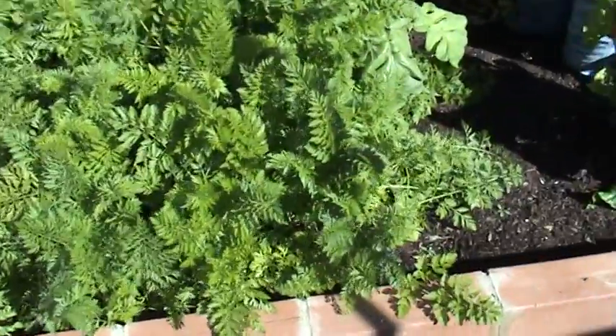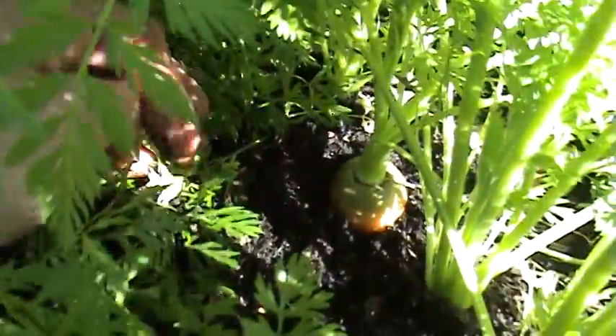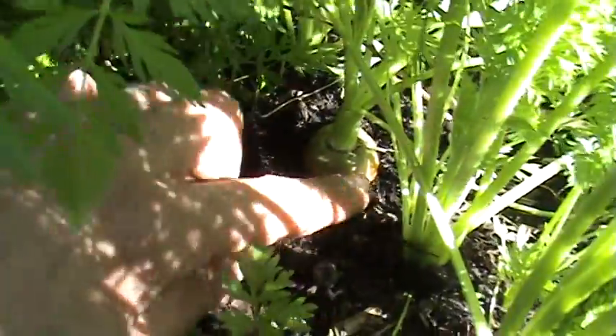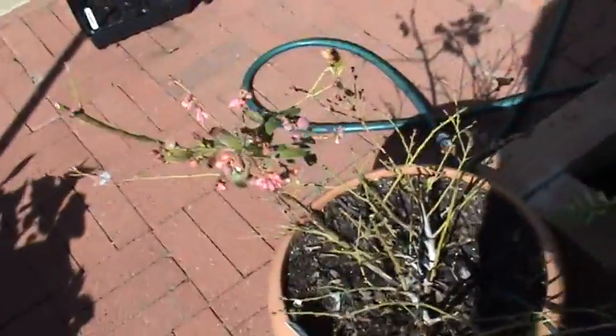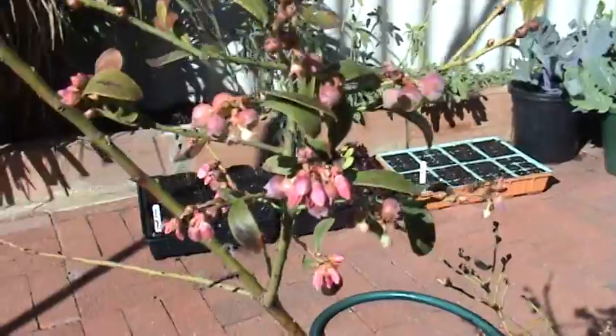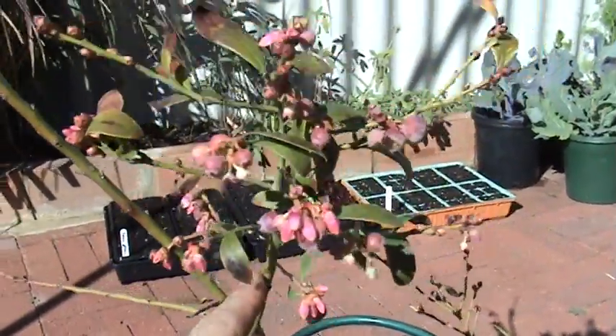And the four rows of carrots which are just about ready to be harvested — probably start next week. If I scrape that away — there you go — they're getting pretty close. It's still a little bit green on the top so they need a little bit longer, but almost ready.